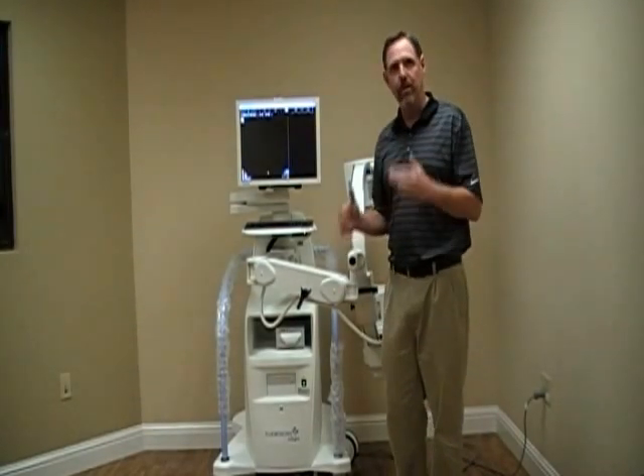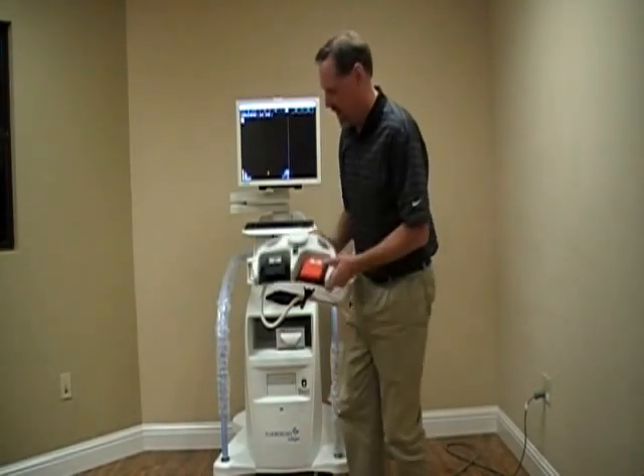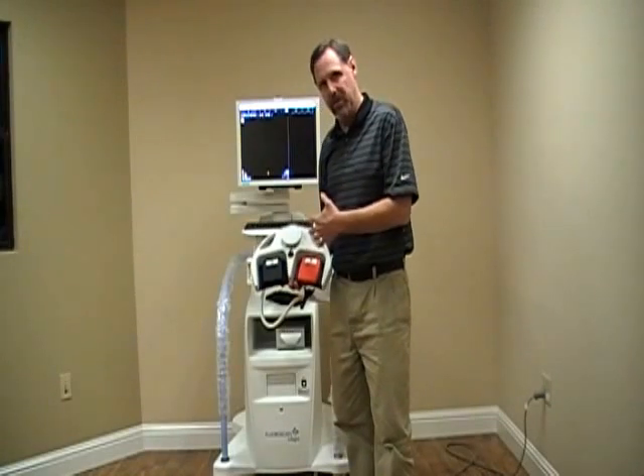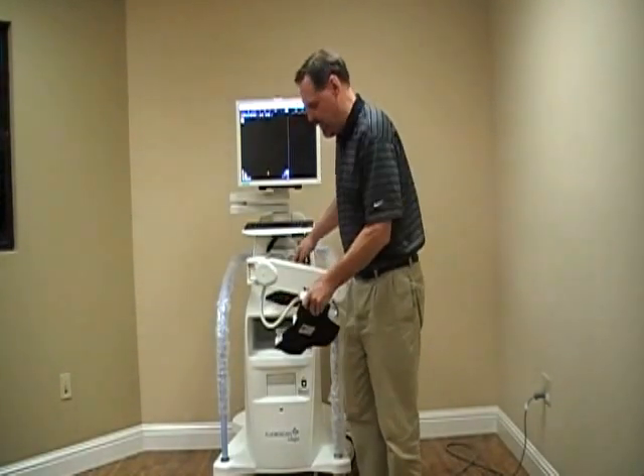We're now into an operational screen. Your foot switch is down under here. Let's go ahead and bag the foot switch — it's going to keep it clean during the procedure. Please don't put the foot switch on top of the cabinet; put it back down into the base.